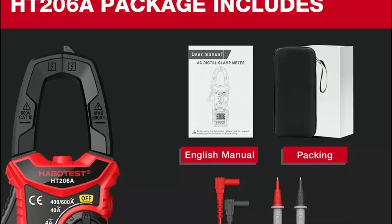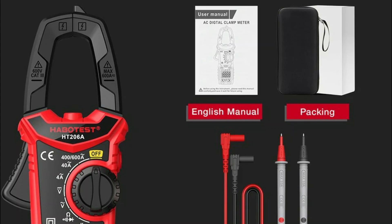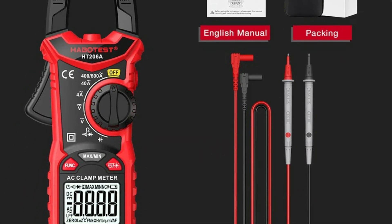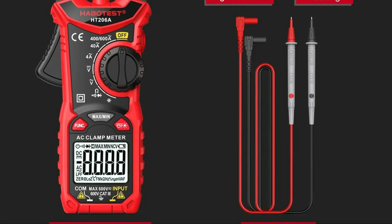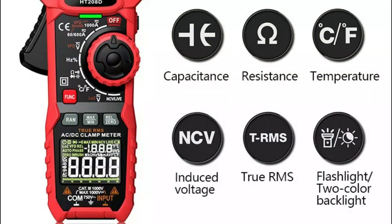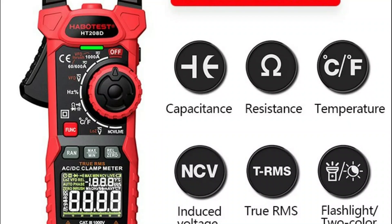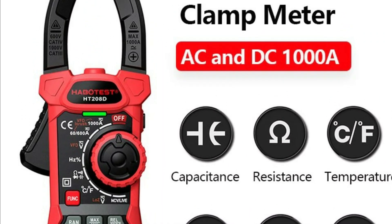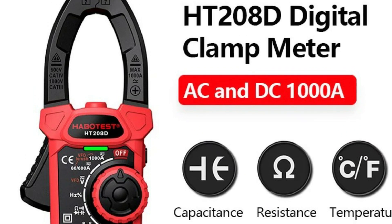If you found this video helpful in choosing the best clamp meter for electrical work from a wide range of options, don't forget to leave a like. We'd love to hear your thoughts, so feel free to share your opinion and let us know which clamp meter you think is the best fit for you. Be sure to subscribe to our channel for the latest reviews and updates on various products.